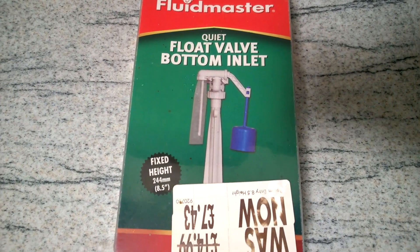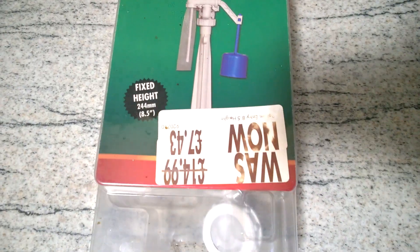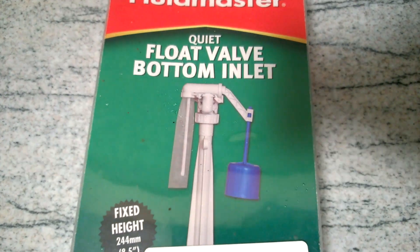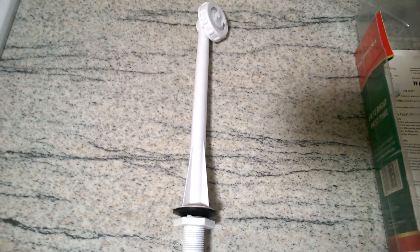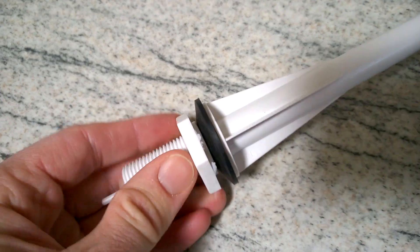It's a bit of a thin, funny design, but it works fairly well. You can see it was £7, half price for some reason, but that was a number of years ago now. It needs a bit of assembly. So there's your main stem, the incoming water stem. It's a plastic fitting as you can see, and there's a washer in there that comes with it.